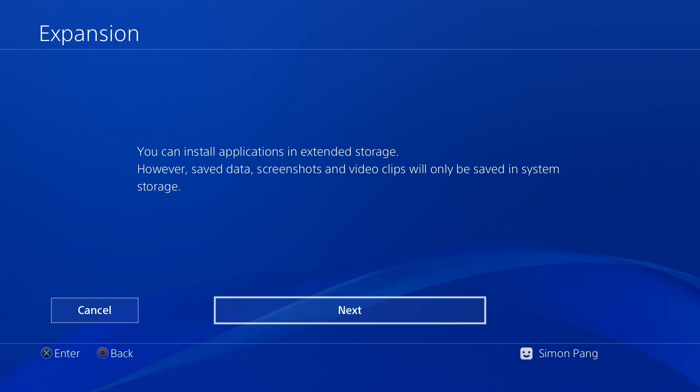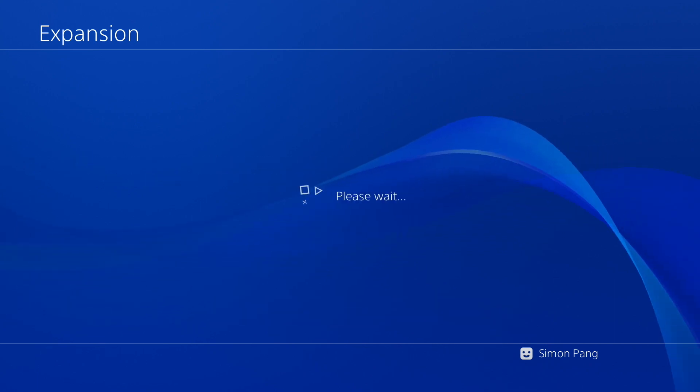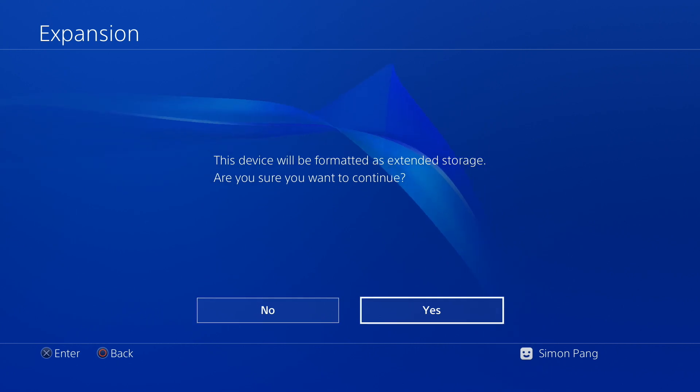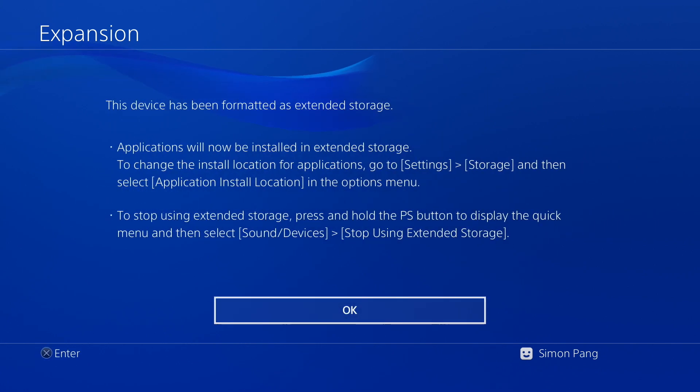Save data, screenshots and video clips will not be saved to your external hard drive but to the PlayStation's own memory. Press format and now we wait. It says device will be used as extended storage — press yes. And there you go, your external hard drive is now formatted for the PlayStation 4.